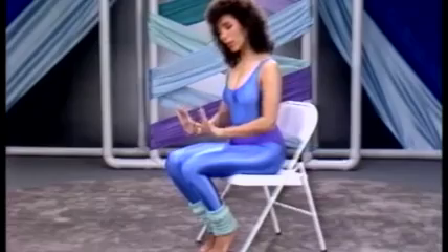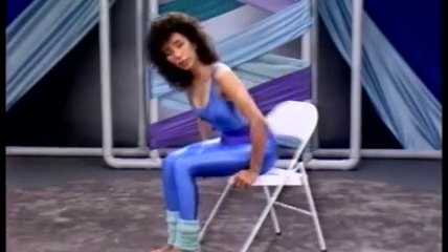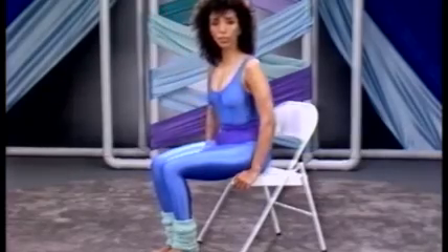All you have to do is push yourself away from your desk, then scoot yourself up to the edge of your seat, or at least near the edge of your seat. Place your feet far enough apart so that your torso can come forward between your legs.